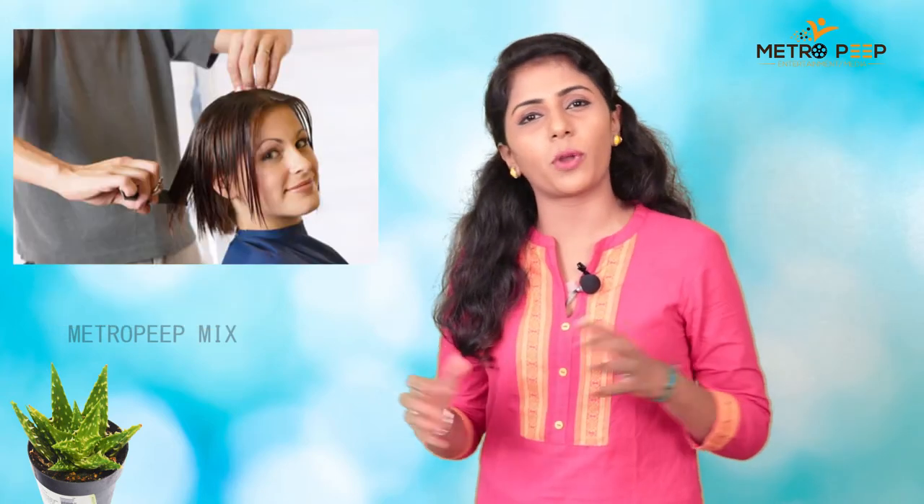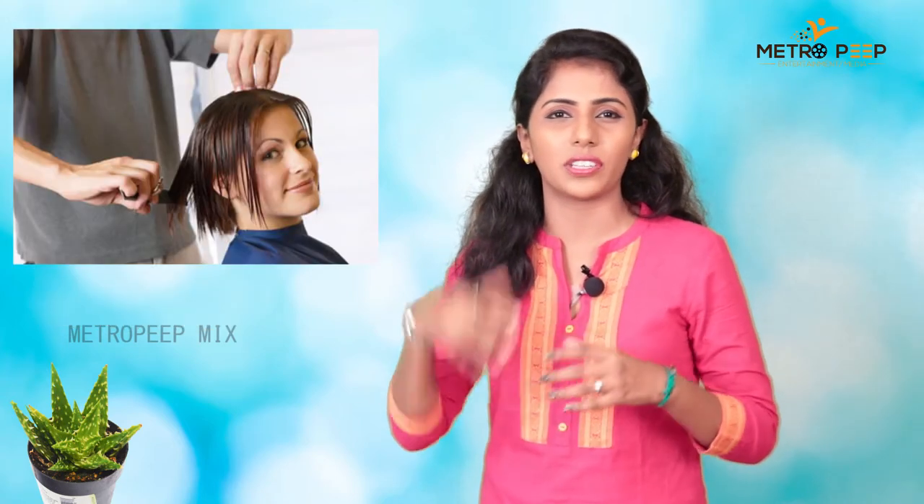If you have a girl's hair maintenance, you can cut it. If you have a problem, it's dry hair. If you have to clear dry hair, it's very good. It's very good.